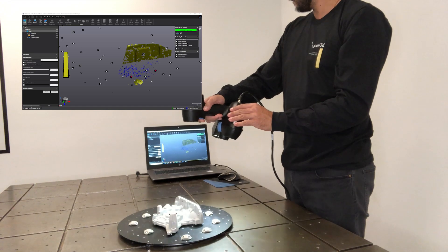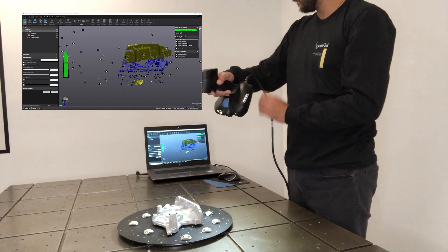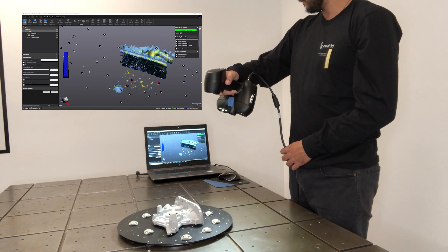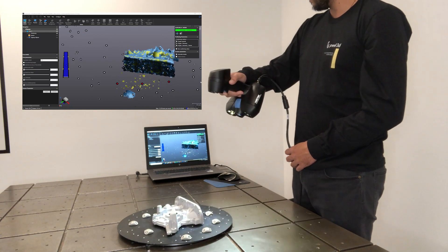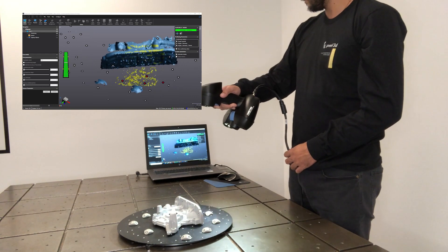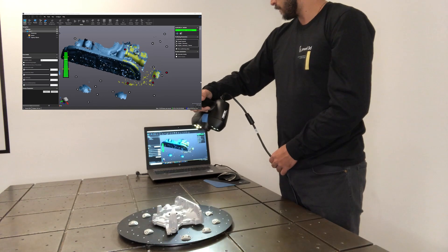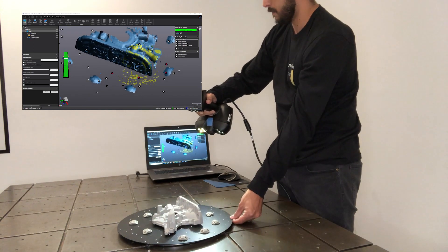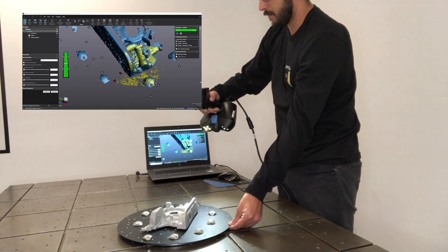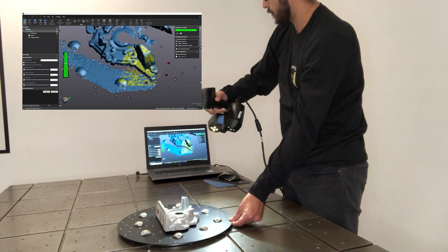Now we're going to scan a part on a turntable. It's a good idea to have a turntable for smaller parts. Often there's not enough room on the object itself for very many targets, so you put the targets on the turntable or even on these little turtles. The great advantage of that is it saves consumption of targets. The GoScan 20 uses three millimeter targets — much smaller than the Peel 1 or the Peel 2. The other advantage of the turntable is you don't have to walk around the object; you can just turn it slowly and acquire all the surface.